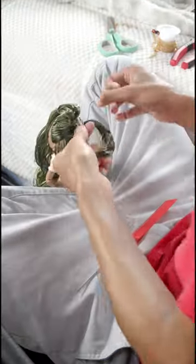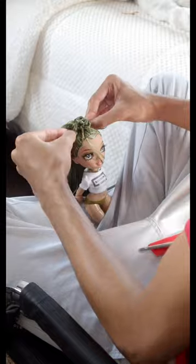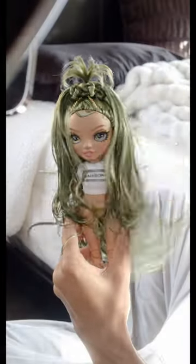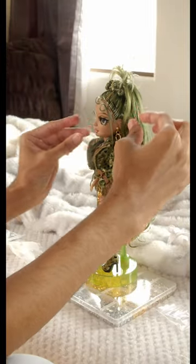I mentioned in my full video that her restyle was inspired by Raven Simoné in the Cheetah Girls music video for Cinderella, so I was definitely going for that Y2K vibe. I did what I could, but I am still learning obviously. Olivia's name is Olivia because of her olive green color scheme.